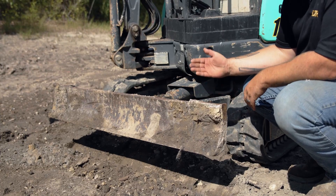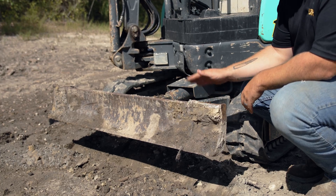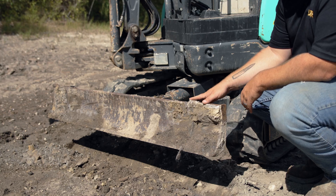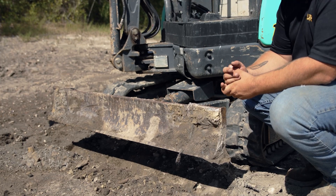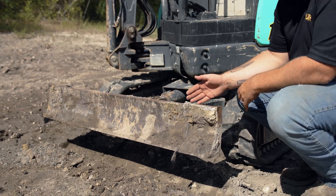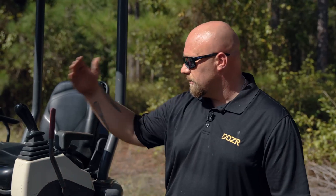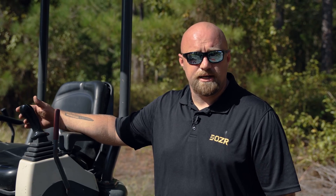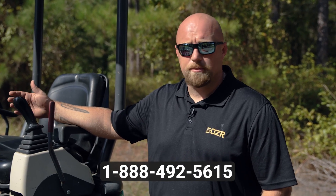This mini excavator is equipped with a front blade. Its primary purpose is as a leveling blade — when put down on a slope it puts the machine in a more stable environment so you don't risk flipping over. Its other use is as a grading blade: if you've dug a trench and need to backfill it, you can use this blade to push small amounts of dirt back into the spot. We hope this has answered your questions and given you a better idea of size comparisons for your upcoming projects. Always reach out to the dozer team if you need any help.